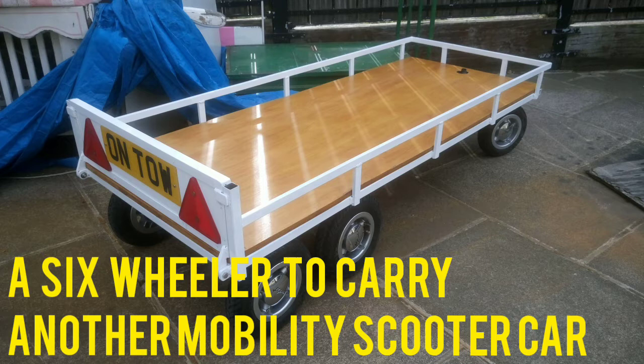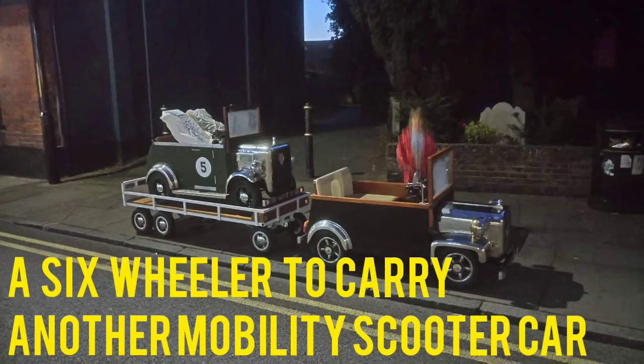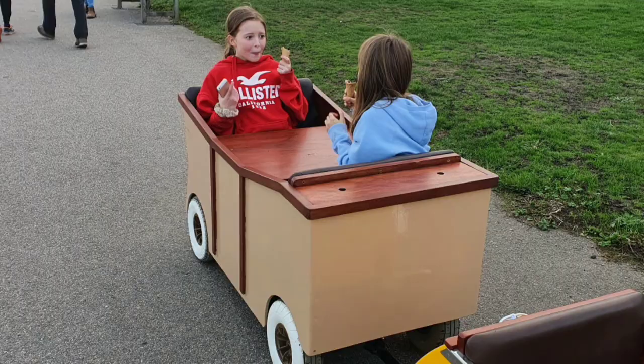This is a six-wheeler that I made so that I could put another car on the back of it, so I could drive two of the kids up there, get another car off the back so they could both have a drive around in one of the cars.